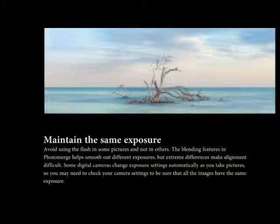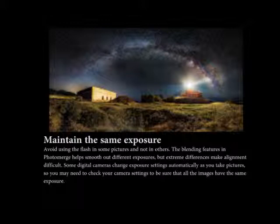Extreme differences make the alignment difficult. Some digital cameras change exposure settings automatically as you take pictures, so you may need to check your camera settings and keep them in manual to be sure that all the images have the same exposure.